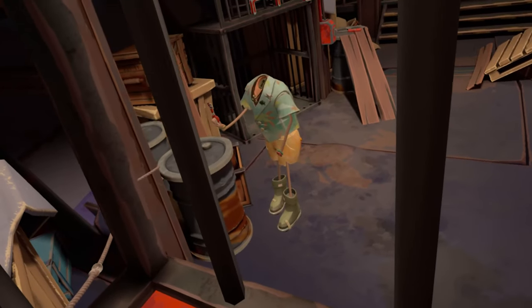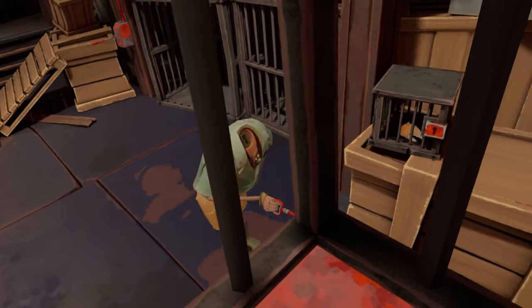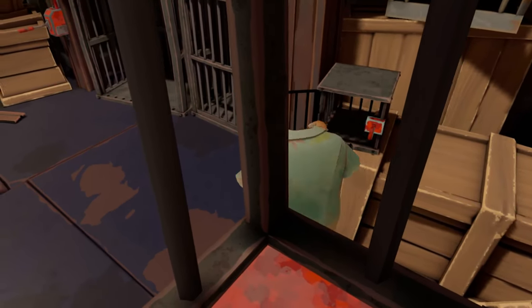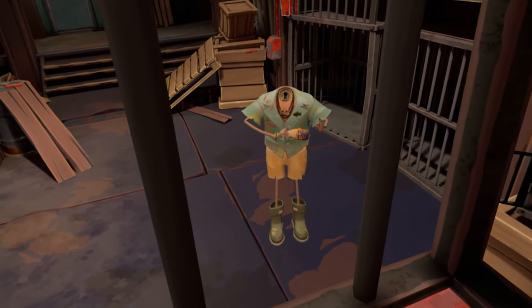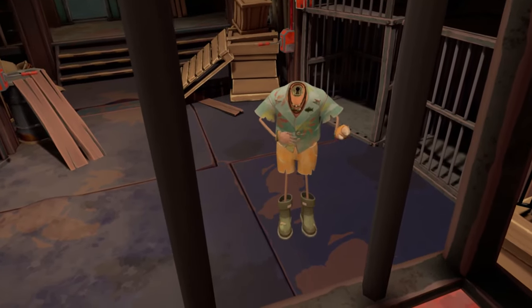Like this cage. It can be a bit tricky to control your body from this point of view, but this is part of the challenge. Now we can retrieve the crab claw that is locked up in this small cage. In Another Fisherman's Tale, Bob can use a variety of appendages to accomplish different tasks. You'll even have crazier ones later in the game.